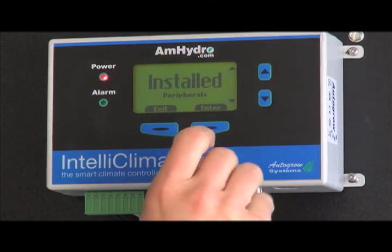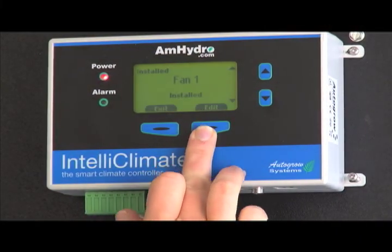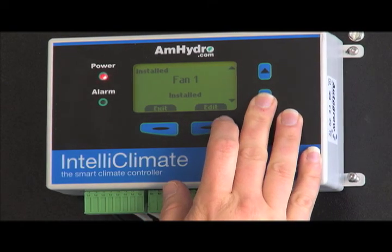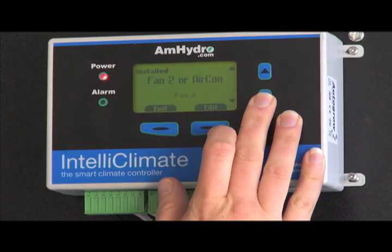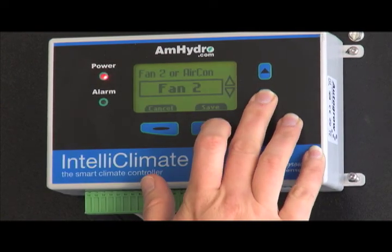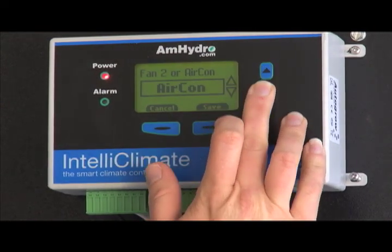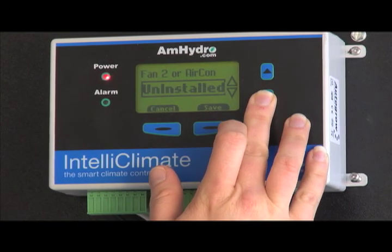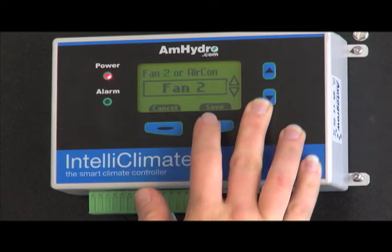We have the Install Peripherals section, which is a big deal — this is where you tell the unit what you have connected. You have the ability to connect Fan 1, which we have running right now. You also have Fan 2, where you can tell it that you have either an air conditioner connected, a Fan 2 as an additional exhaust fan, or that you don't have anything installed.